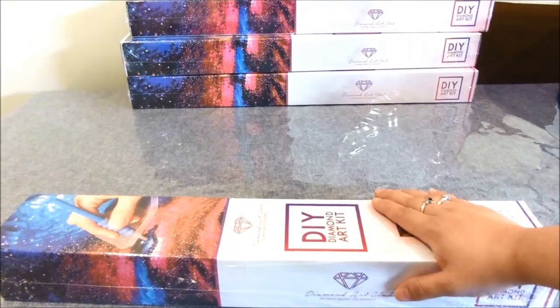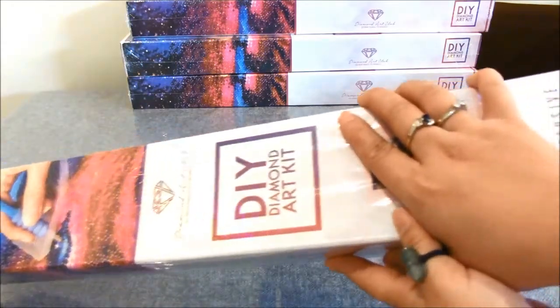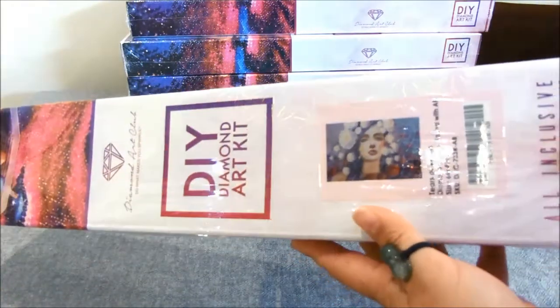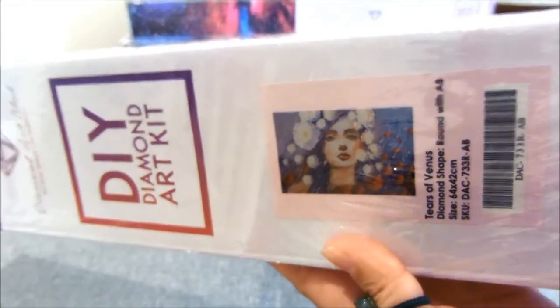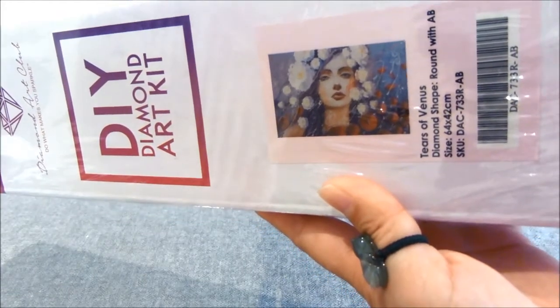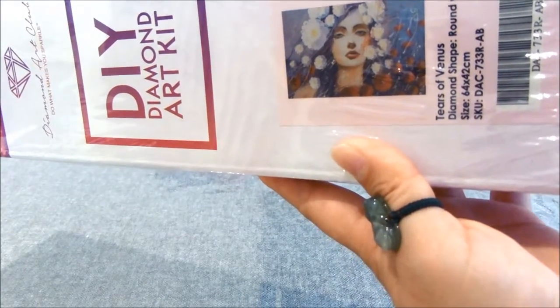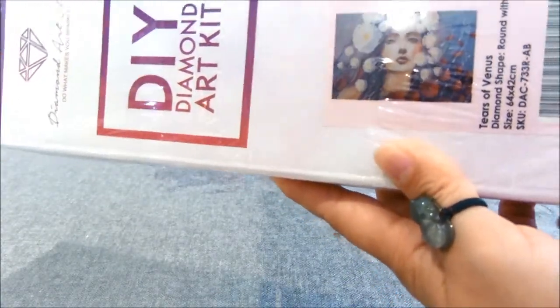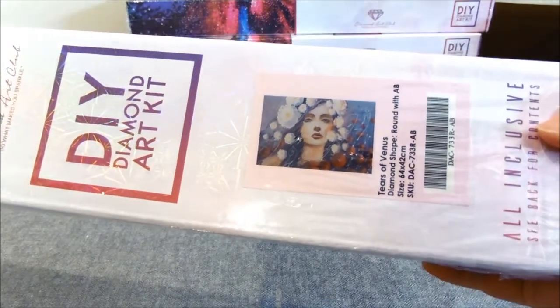I'll set aside the big shipping box and we're going to open our first diamond painting kit. This particular painting caught my eye on their website. The designer is Svetlana Tikonoha — I'm not sure if I'm saying that correctly. The name of this design is called Tears of Venus.